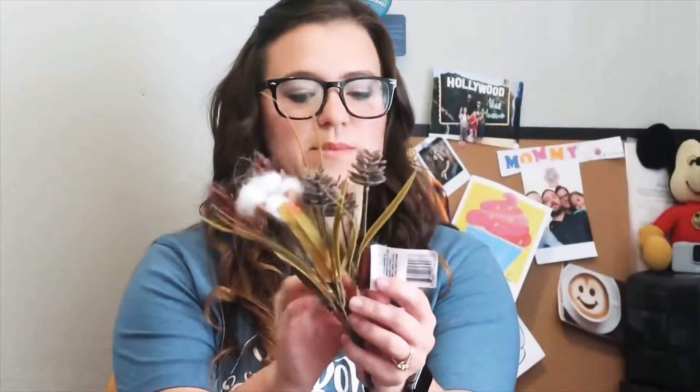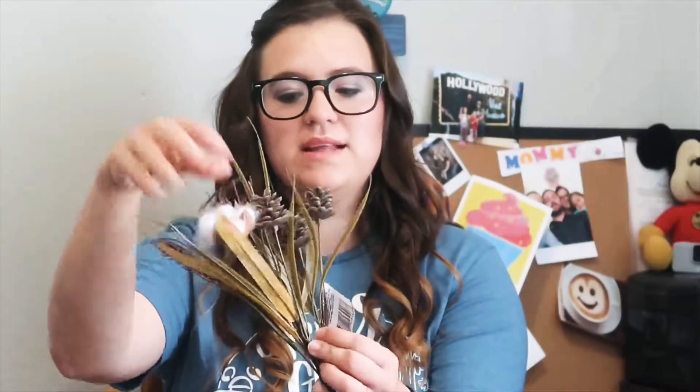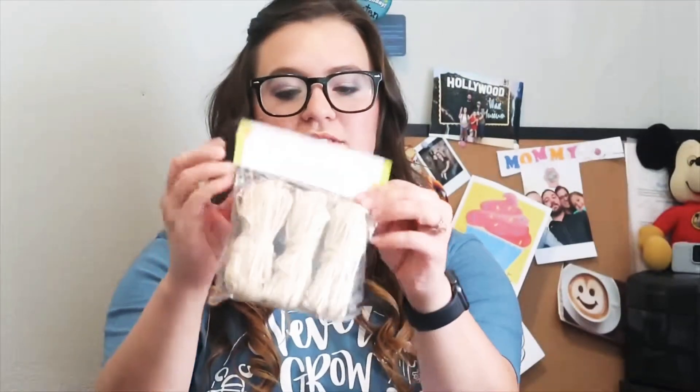I don't know what you would call it — it's just labeled cotton. So it has a little cotton ball plant and then little pine cones with some grass. I would have been picked up some raffia.